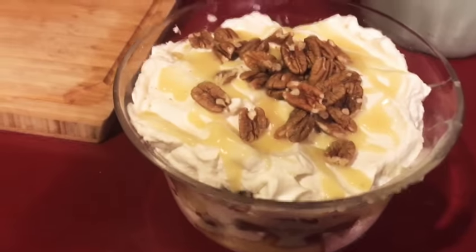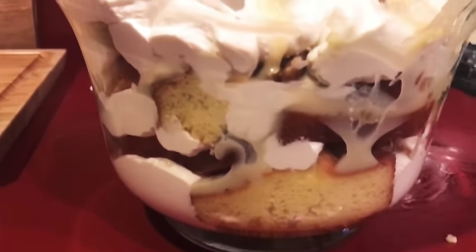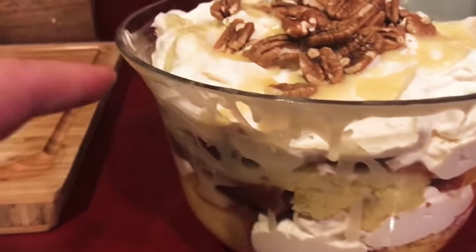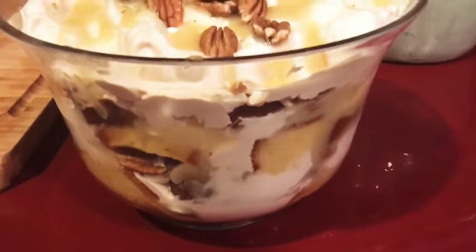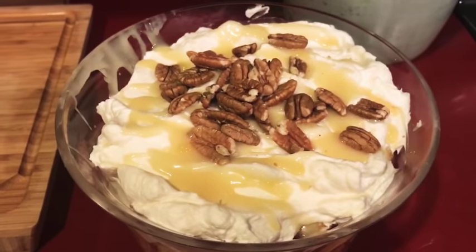Here is the finished product — lemon white chocolate trifle. You can see the layers. I actually don't mind the swirling in the ganache; I think it looks more homemade that way. And there it is. I hope you make it and I hope you enjoy it.